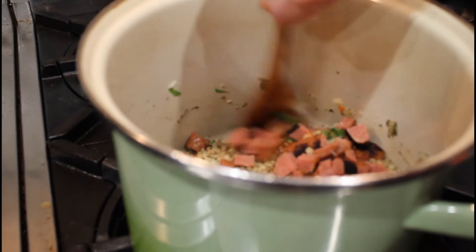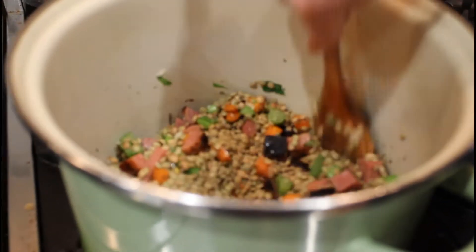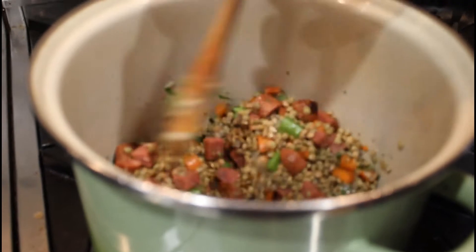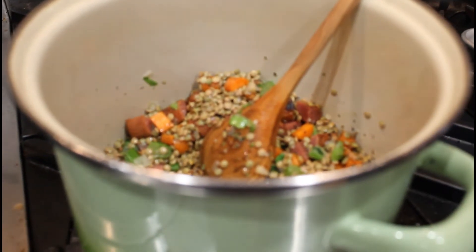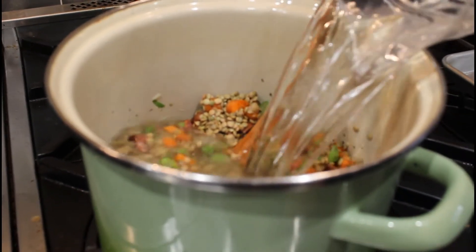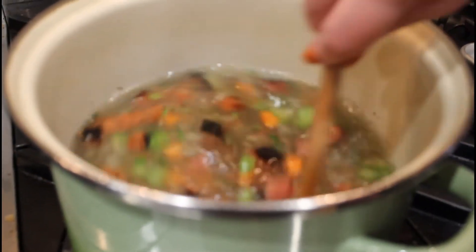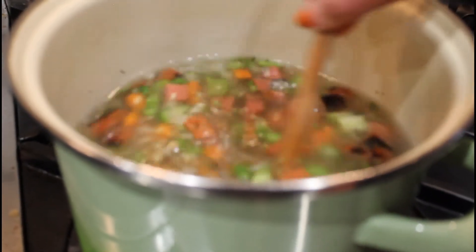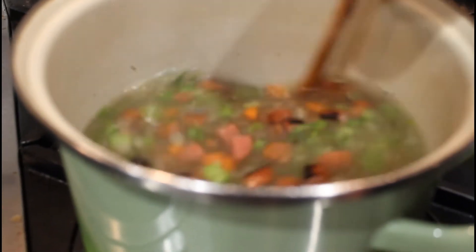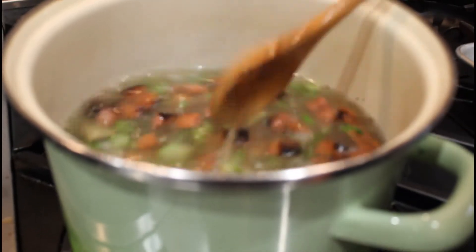I've done it with vegan chorizo before — it's really good. So we have hot dogs, let's use the hot dogs. We're just going to mix it all together, super simple, and then add two quarts of water. The soup is going to come up to a boil, then simmer for about 20 minutes until the lentils are almost done. Then we'll throw in our pasta and cook it for another 10 minutes. Pick back up in 20 minutes!